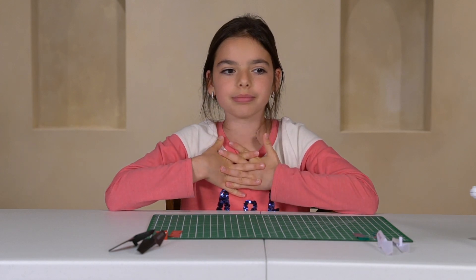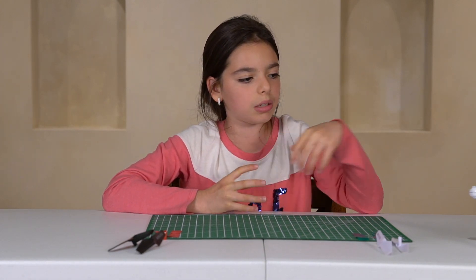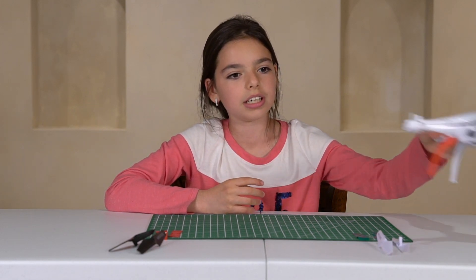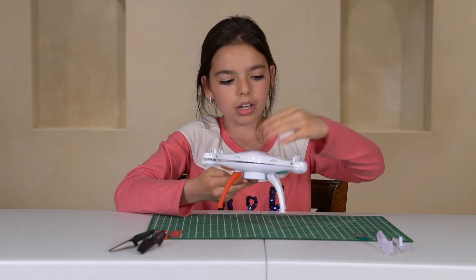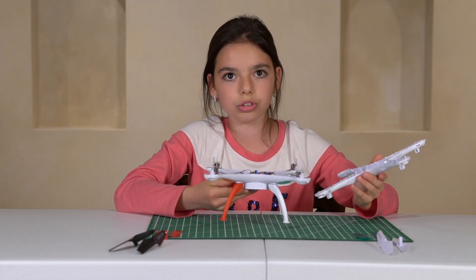Yes, finally! Hello everybody, welcome to my channel. I'm Margaret. As I promised before, I will show you how my dad made modifications to Simon. First, he removed all the screws which hold the shell together and used electrical tape instead, so he can change the motors quickly.